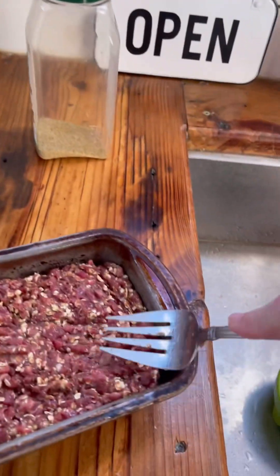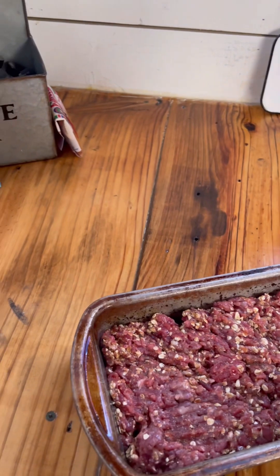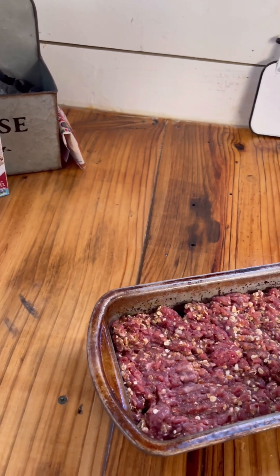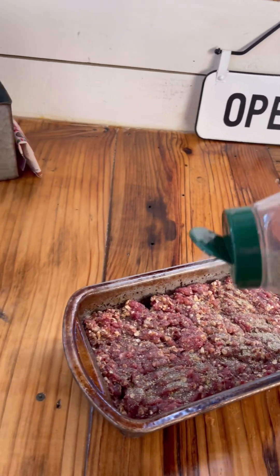I've got it all down in my loaf pan. And I'm going to sprinkle a little more of my Badia over the top of it, just slightly.